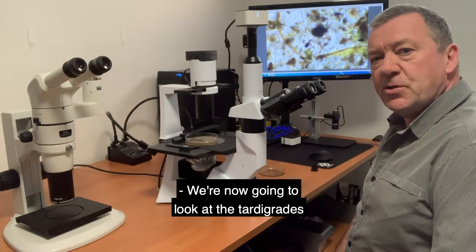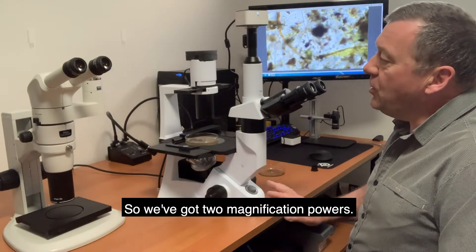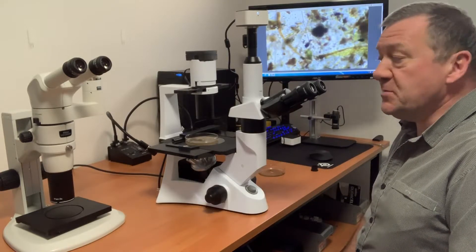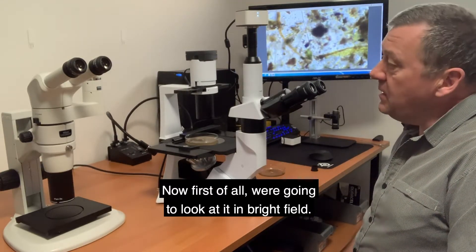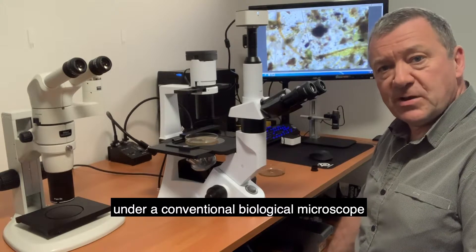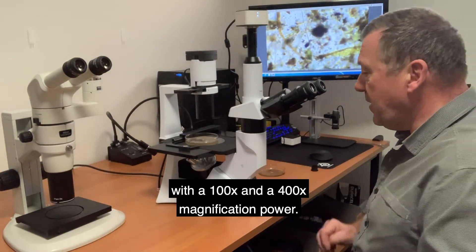We're now going to look at the tardigrades on this inverted microscope. We've got two magnification powers — we're going to be looking at it under 200 times and 400 times. First of all we're going to look at it in brightfield. You'll be able to look at tardigrades yourself under a conventional biological microscope with a 100 times and a 400 times magnification power.